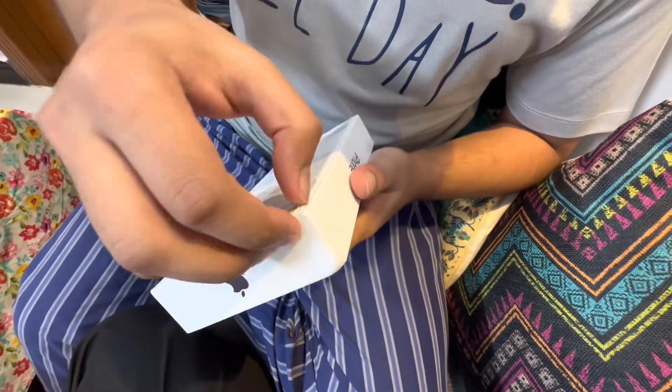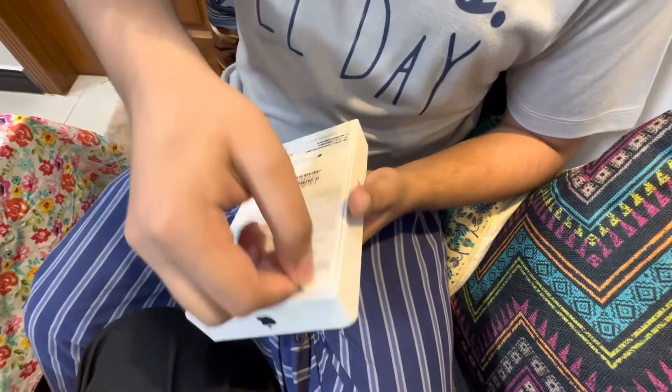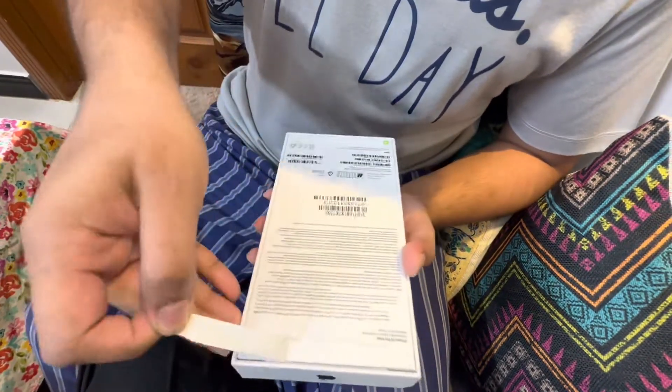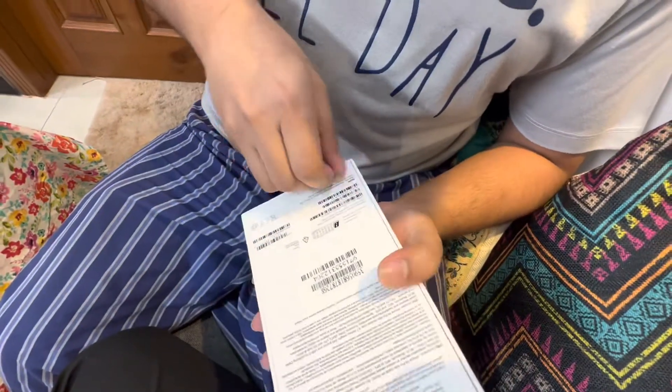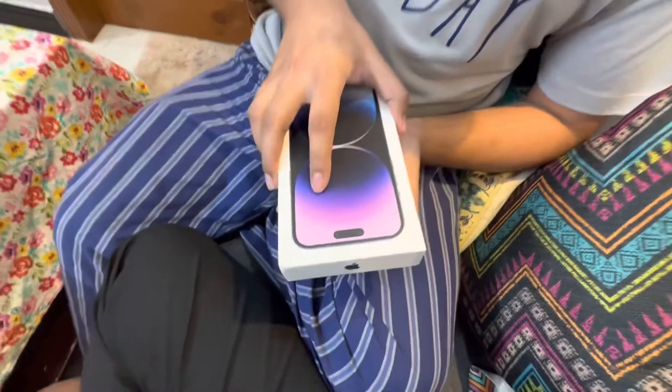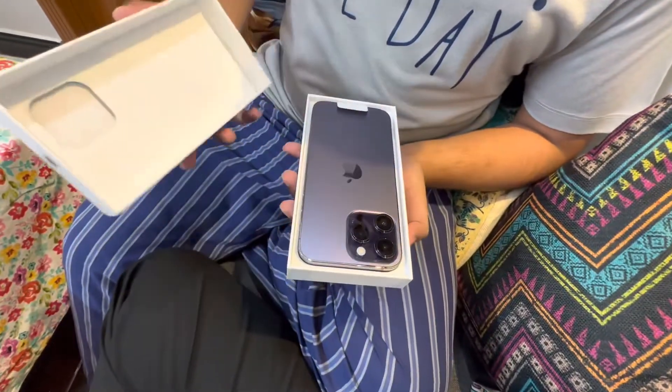This is a good opportunity to unbox this — my brother brought it from Dubai, and I am really happy. This is a very good opportunity; today we are going to unbox this phone.